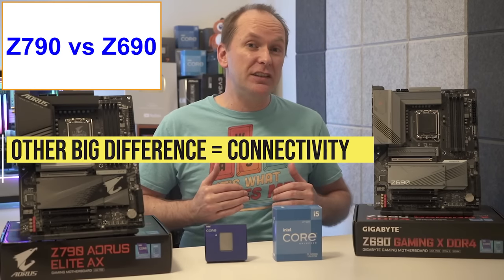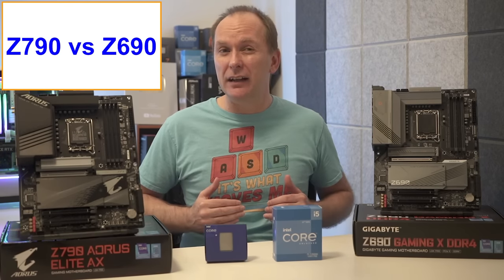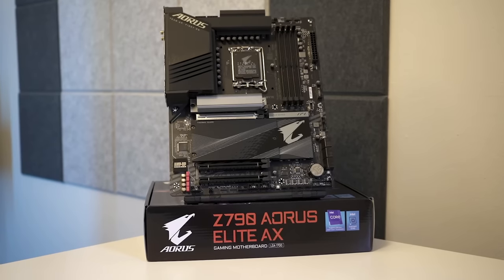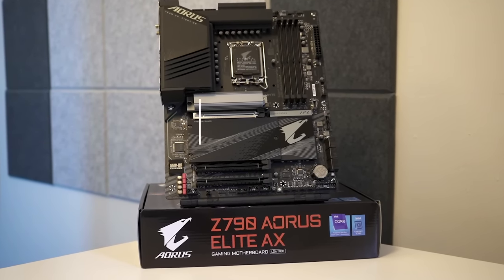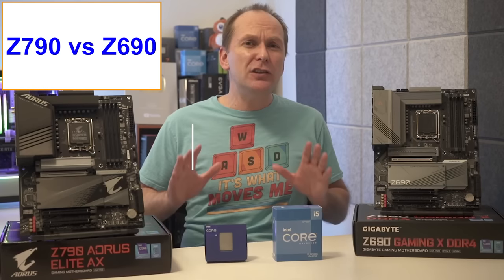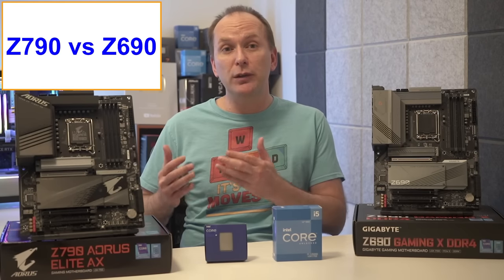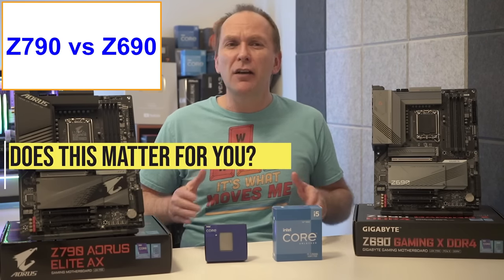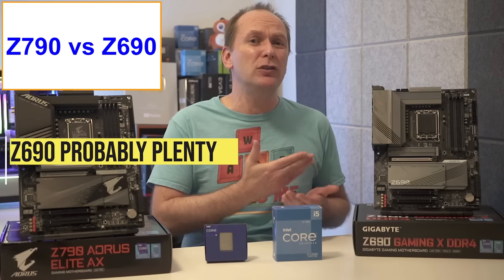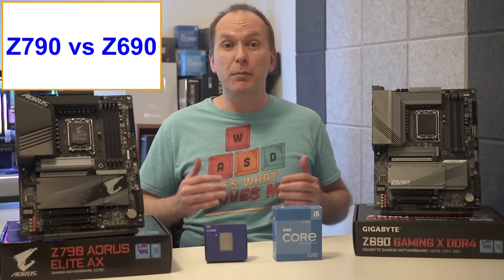The other major difference between Z690 and Z790 is the amount of connectivity. While both chipsets have 28 total PCIe lanes, the Z690 has 12 running at PCIe Gen 4 speeds and 16 running at PCIe Gen 3 speed. The Z790 boards take eight of those PCIe Gen 3 lanes and increase them to PCIe Gen 4 speed, for a total of 20 Gen 4 lanes and eight Gen 3 lanes. This yields a modest increase in PCIe slot speeds, USB port counts, and the like. In reality, Z690 already contained more than enough connectivity for most users, so for most buyers this should not influence their decision except for more production-oriented power users.